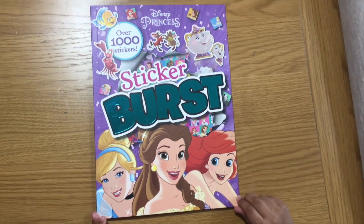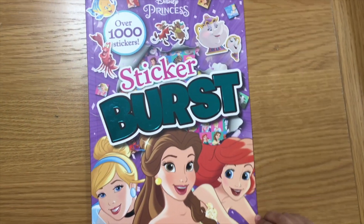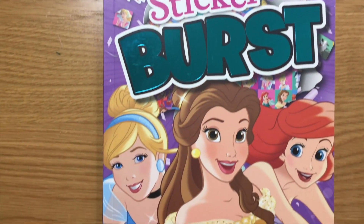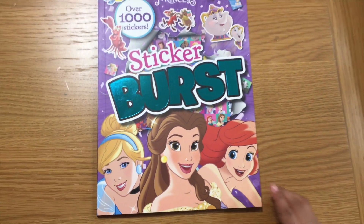Hi kids, welcome to SciSciToys. Today we're going to open the Princess Stickers Burst Book. Let's open it.